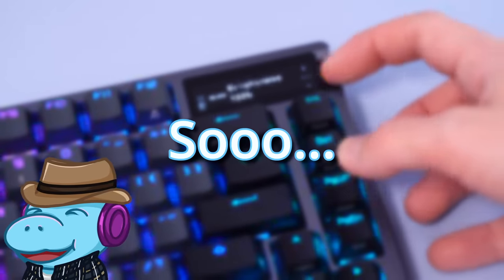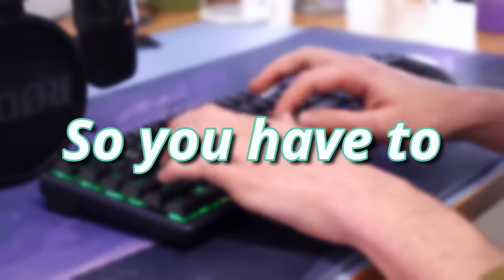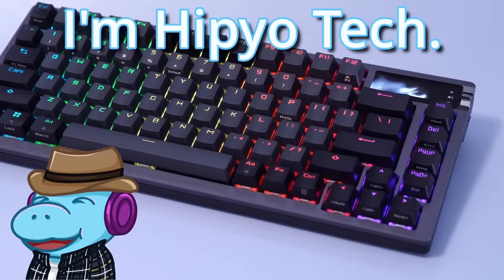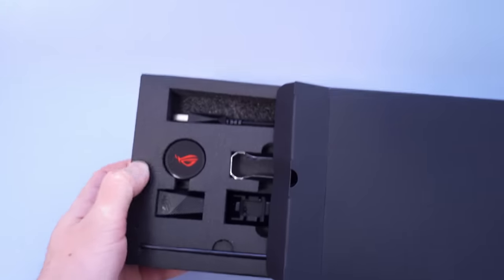I tried the new keyboard from Asus so you don't have to. Wait, actually, let's cross that out — I think you might want to try this one. Howdy, I'm Hippio Tech, and I'm decently sick, just like this keyboard.